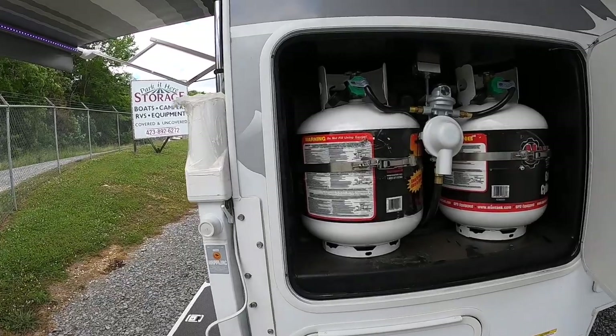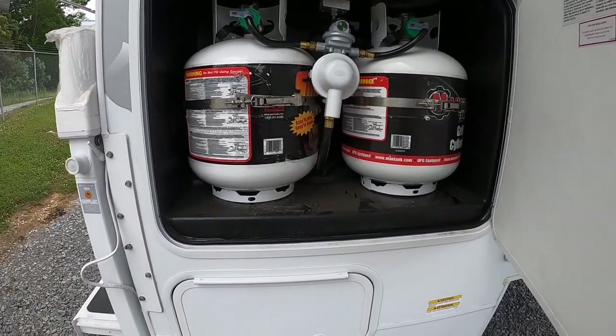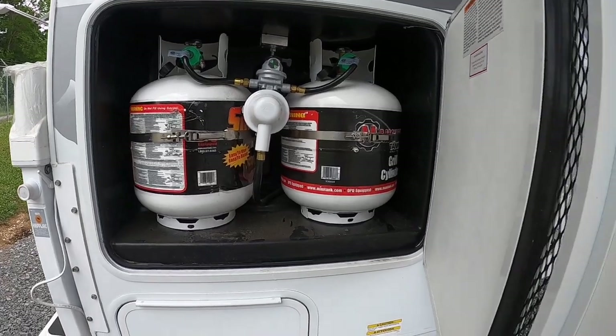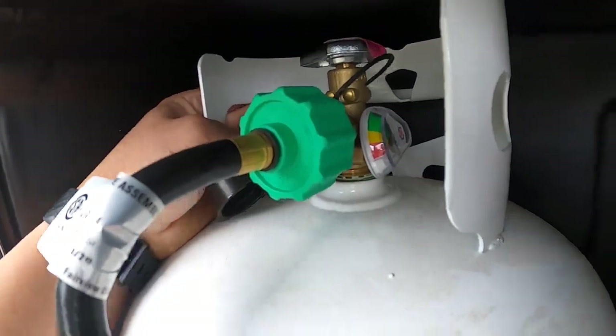On this side you'll find your two propane tanks — these are 20-pound tanks and you've got two of them. We always pull off this one first and then the second one last, so you can see exactly how much you have left.